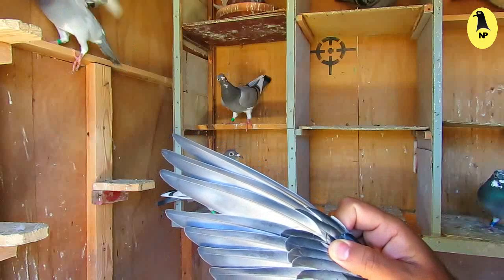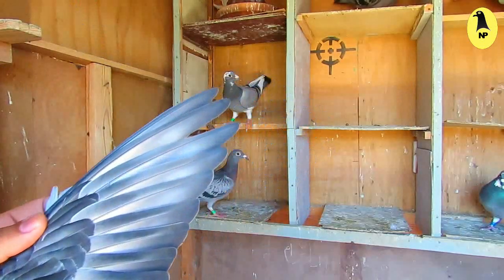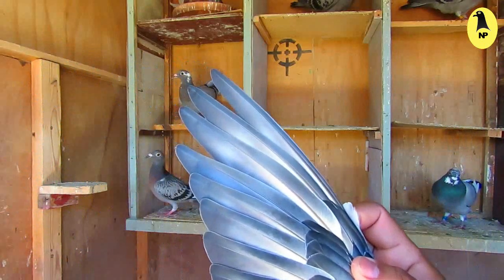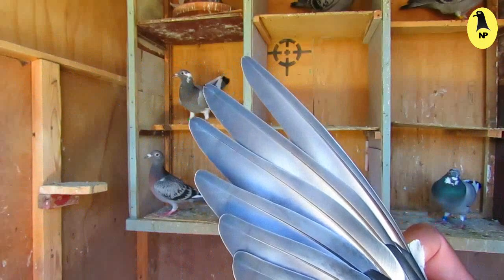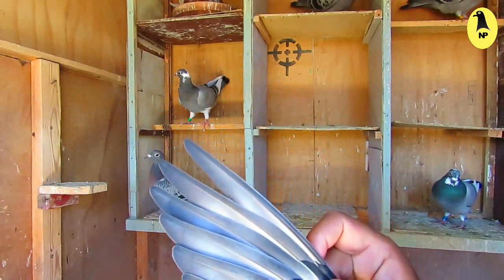It must be ventilated between the last three feathers. As you see here, there is a space or ventilation between the three last feathers.